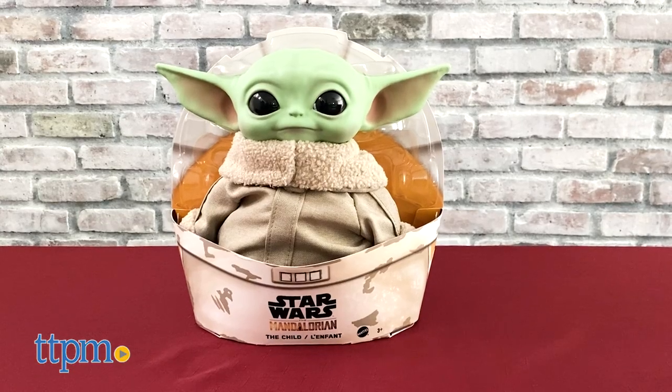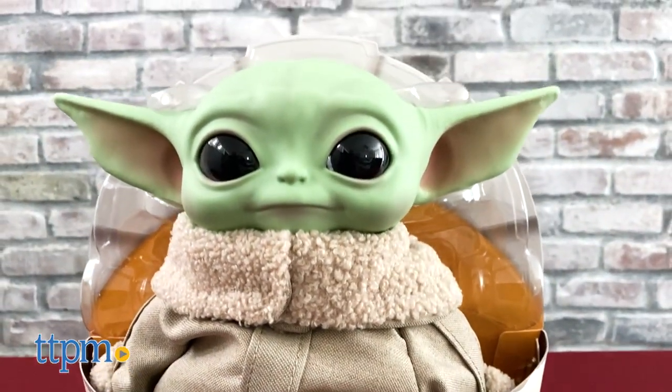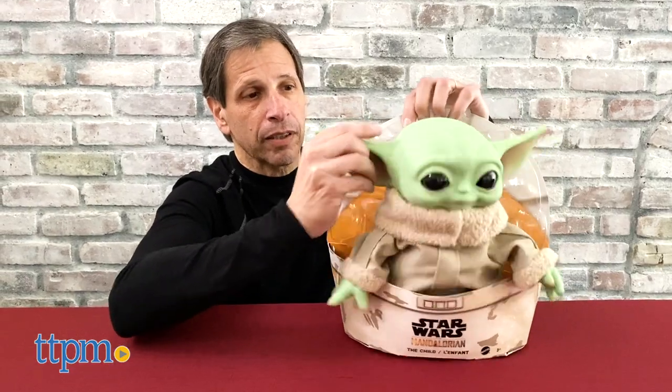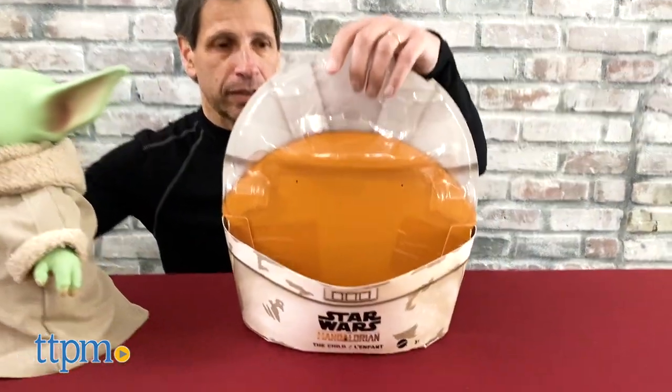Mattel's plush version of this character comes in a package that is bassinet-like. I really like the package because with just two snips, you can get the child out, and the packaging can be used to hold the child.